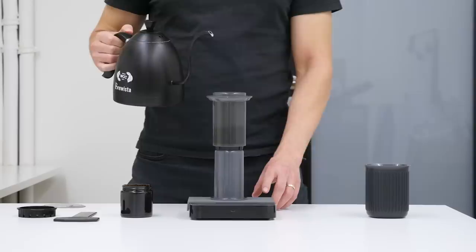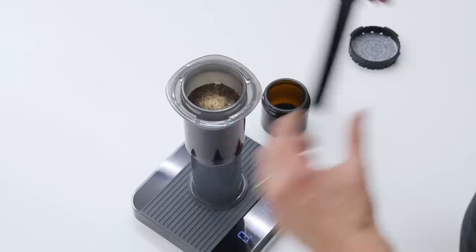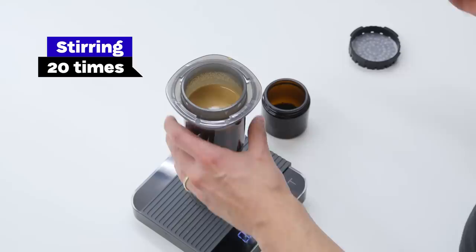The AeroPress is in the inverted position and we will add 100 grams of the softest water you can find at 92 degrees Celsius. Then stir vigorously with your AeroPress spoon for 20 times.